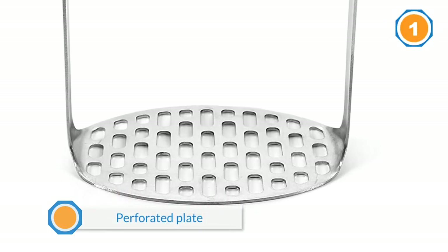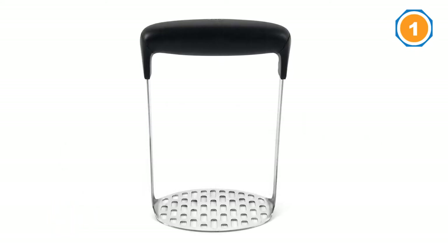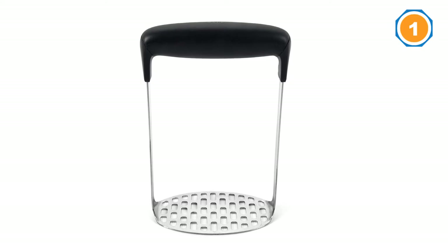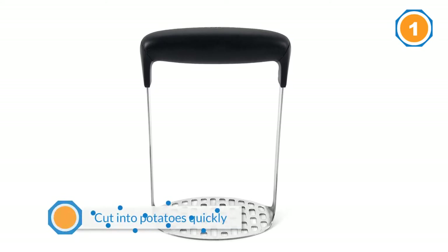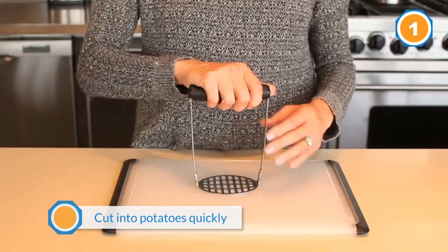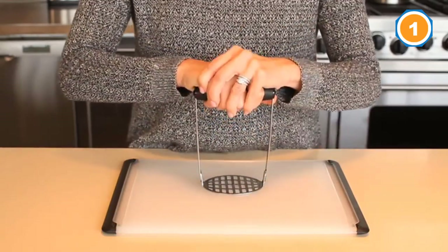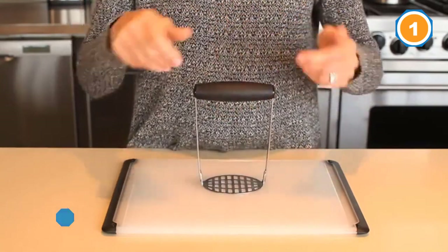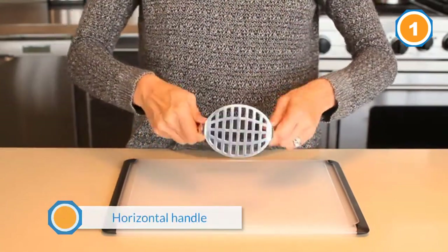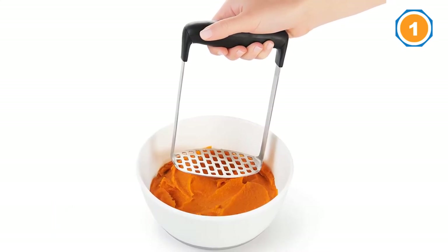The OXO Good Grips Smooth Potato Masher made the best rustic yet fluffy mashed potatoes. It was the most efficient model of its kind — with its perforated plate, it cut into potatoes and beans quickly and effortlessly. The horizontal handle offered the best leverage, and the OXO is dishwasher safe, a breeze to rinse clean, and stores easily in a drawer thanks to its compact design.